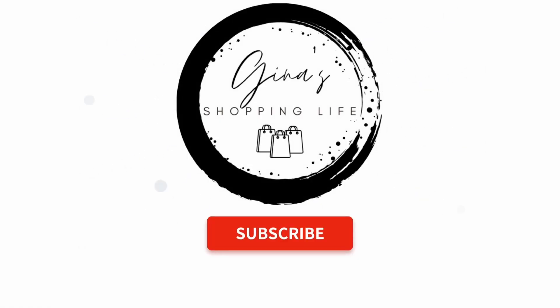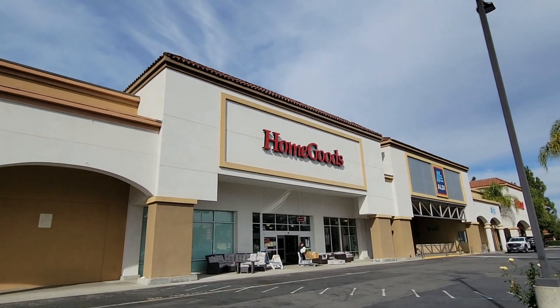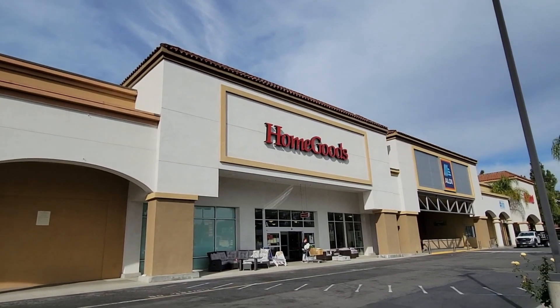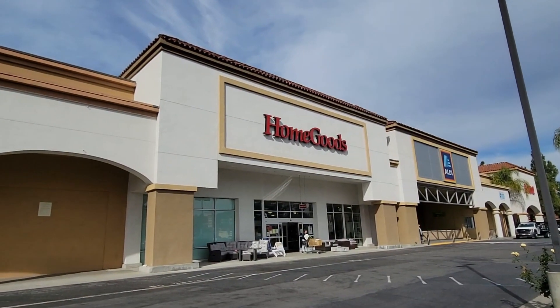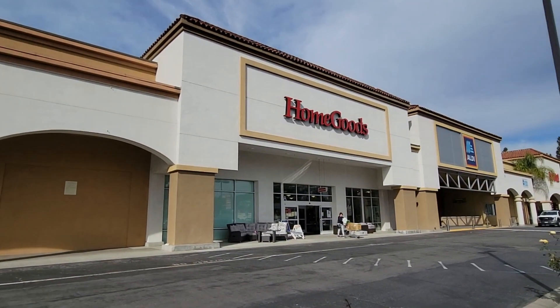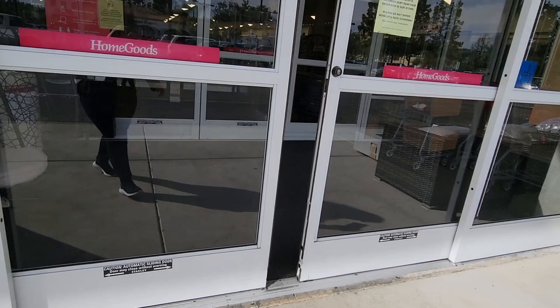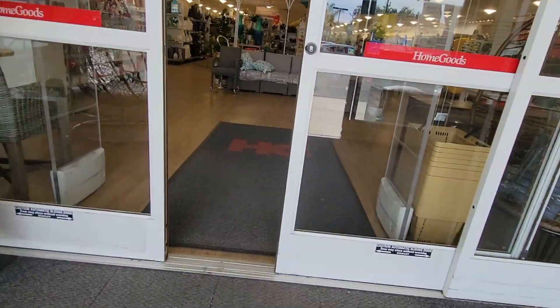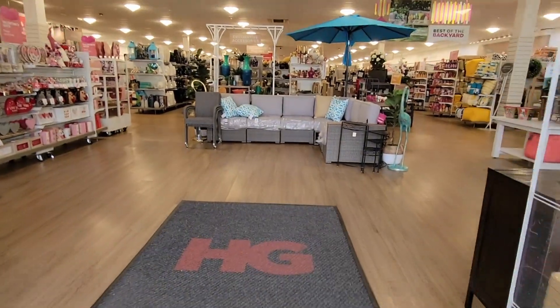Well, hello, my friendly shoppers, and today we are back at HomeGoods. We are in the HomeGoods in Escondido. I love this HomeGoods, and we are about to show absolutely why we love this HomeGoods. So let's go ahead and walk in. Today was such a great day of shopping finds.